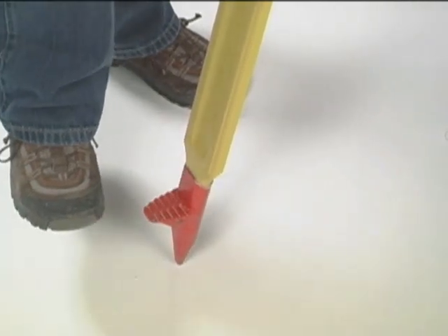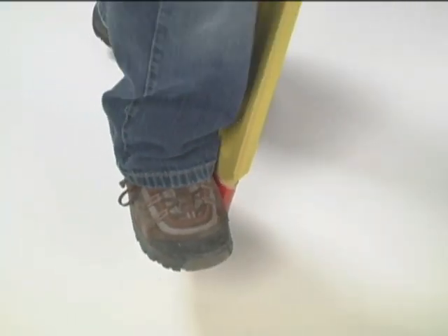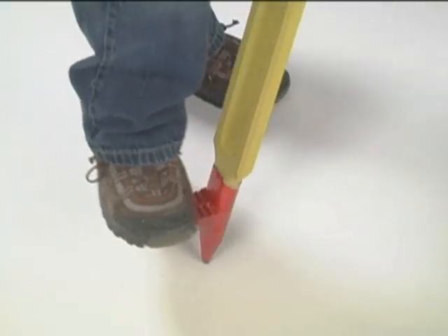Now step all three foot pegs firmly in the ground. The action of stepping in the foot pegs will bring you off center. Use the foot screws to adjust the crosshairs of the optical plummet back to center.